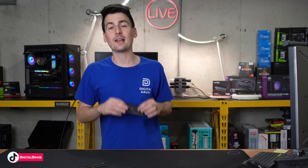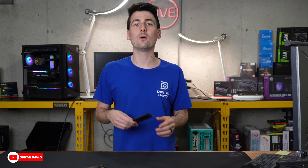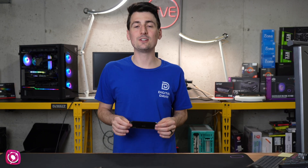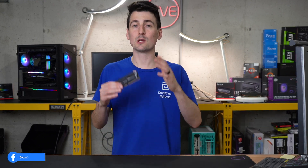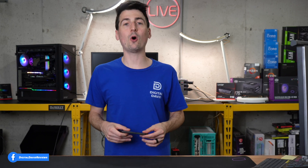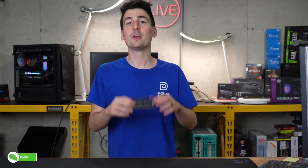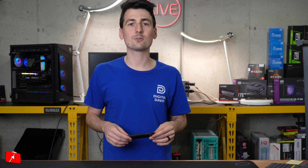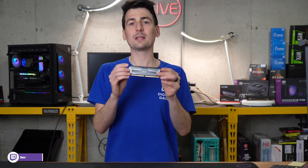Even though the Lexar Ares outperforms the Corsair Vengeance slightly, at the time of this video the Lexar Ares is about 40% more expensive than the Corsair Vengeance DDR5 — and you're definitely not getting 40% greater performance, so keep that in mind. Prices fluctuate all the time, so if they're the same price or around the same price, your best bet is to go with the Lexar Ares RAM. But if you're seeing current discrepancies substantially more than maybe 5, 10, 15, 20 dollars in price difference, go with the cheaper RAM — that will save you some money and you won't really be missing any performance.